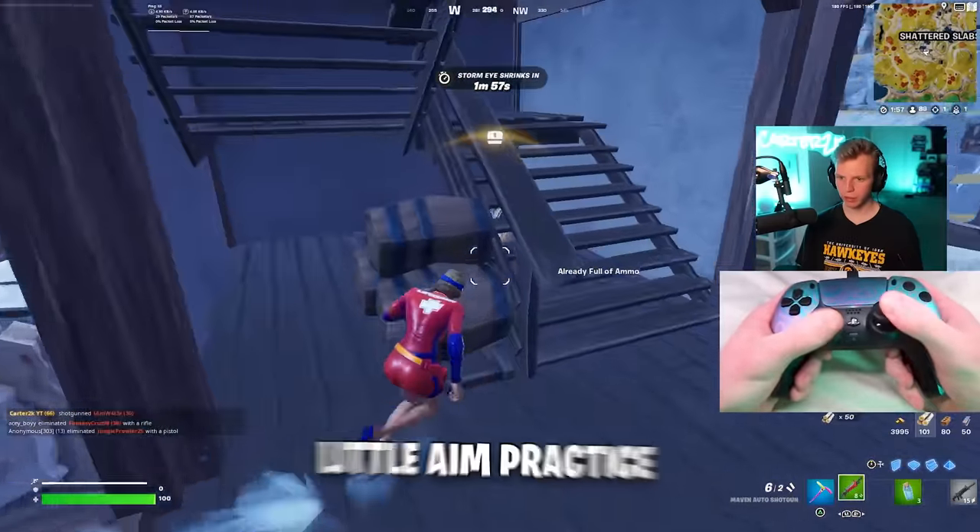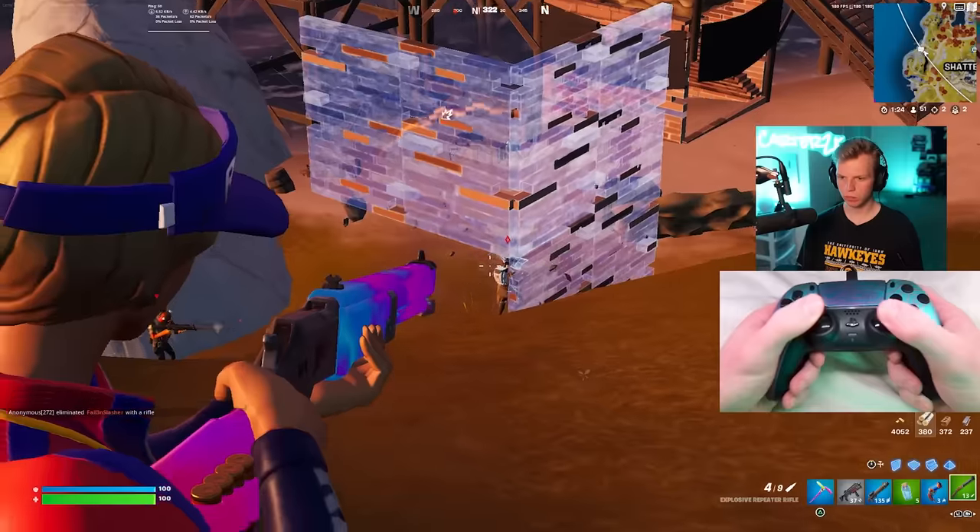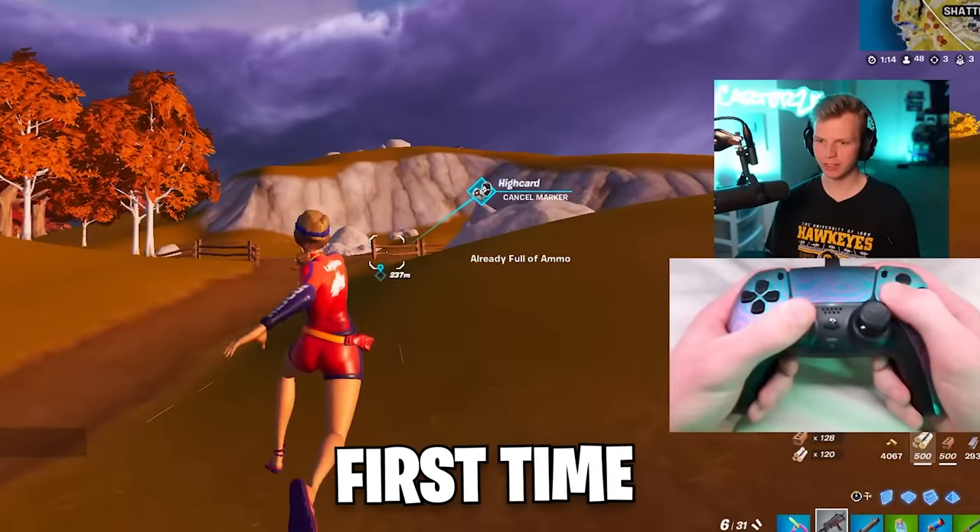Take the little shots out of the sky — a little aim practice. Another max pump shot. Finally saw a little AI action for the first time.